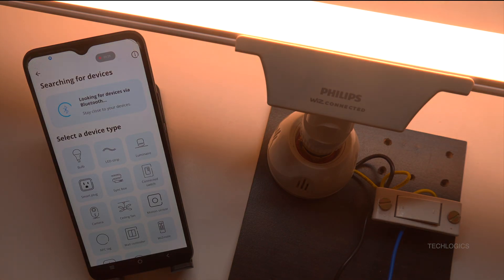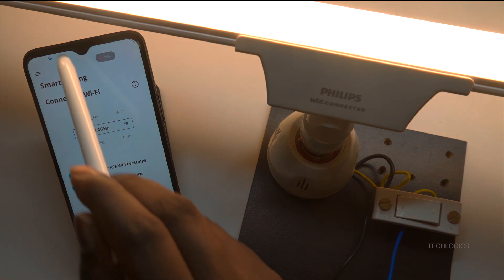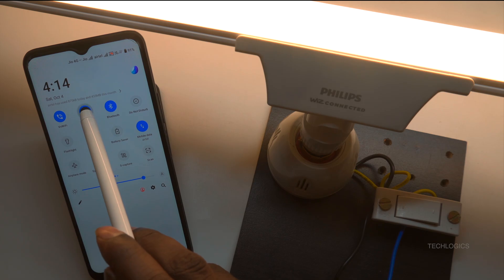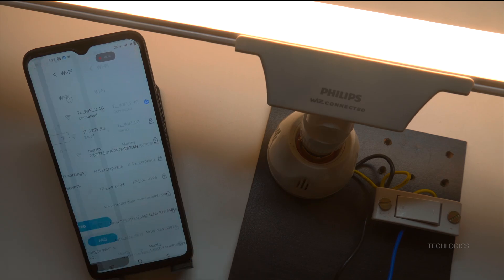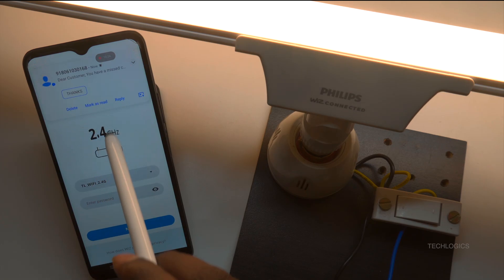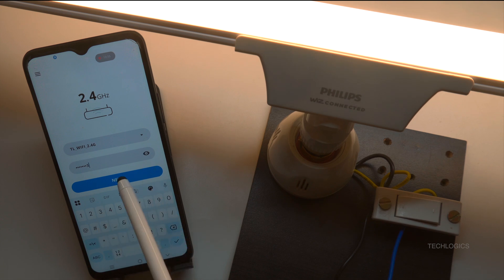On the Select Device Type page, choose the LED strip option to add the T-Beamer light to the app. After selecting the LED strip, you will be prompted to choose the room where the device will be installed. Next, the app will ask you to connect your mobile phone to your Wi-Fi router's 2.4 GHz network. Make sure your phone is connected to the 2.4 GHz Wi-Fi network before proceeding. Return to the app, check that your Wi-Fi network is selected, and enter your Wi-Fi router password in the password field. Once the password is entered, tap Next to continue. This step ensures the device can properly communicate with your Wi-Fi network.